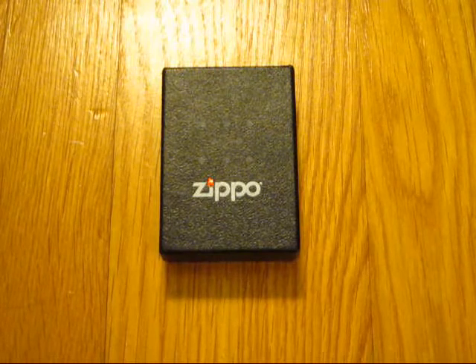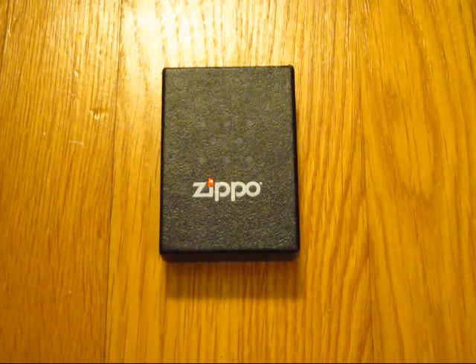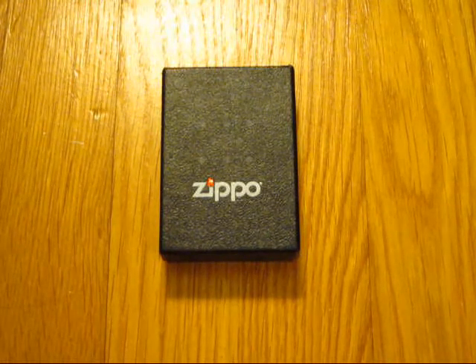What's up YouTube, PCC Eschen here. I'm going to be doing another Zippo video today — it's going to be about how to use something that every single Zippo lighter comes with.